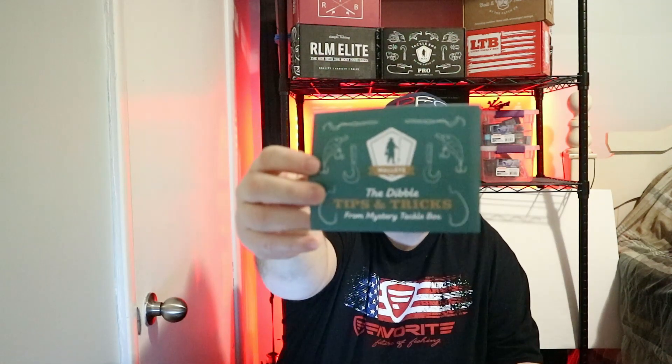First up we have the IMA Flit 100, priced at $9.99 - when I looked online it's the exact same price. There it is right there, the color is Sexy Minnow. The great thing about this one is it has some decent sized hooks on them - they're Owner hooks so they should be pretty sharp. This looks like very good quality, it's got a nice rattle to it, a nice little jerkbait.